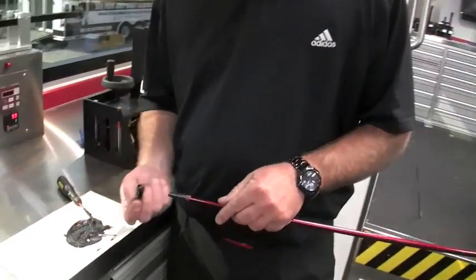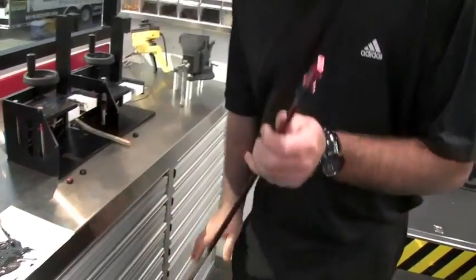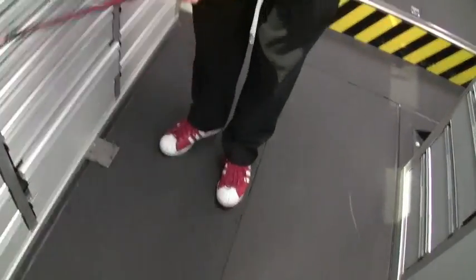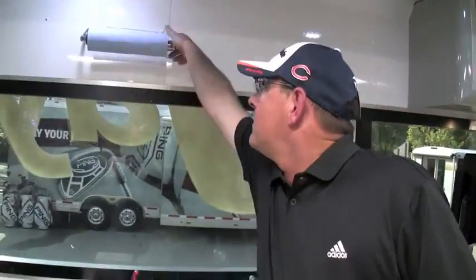What we do is put a little bit of epoxy on the shaft and a little bit on the end of the R9 ferrule. We put it on there and make sure some comes out so we know we have good coverage.